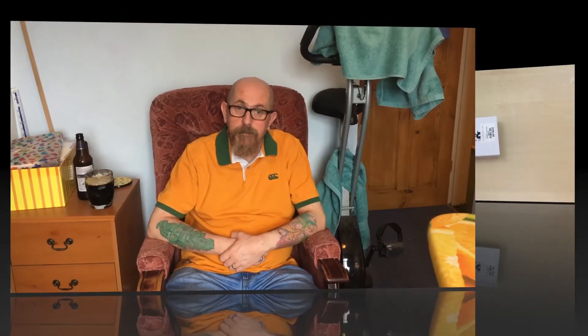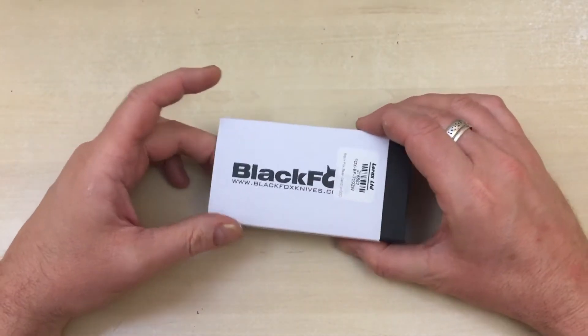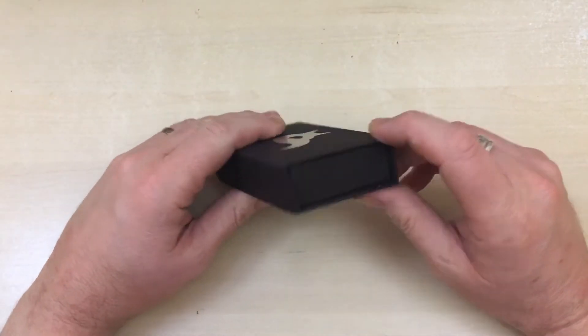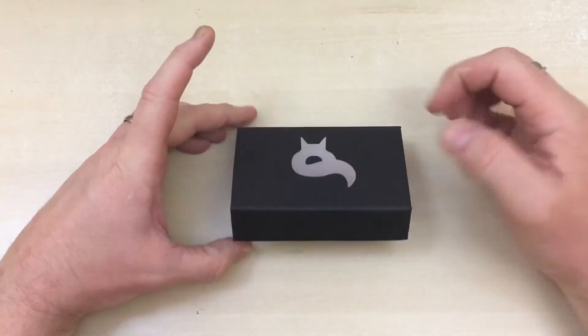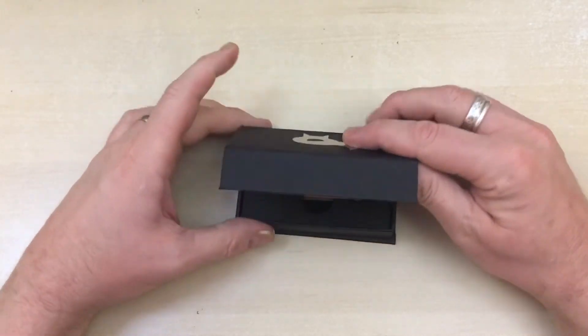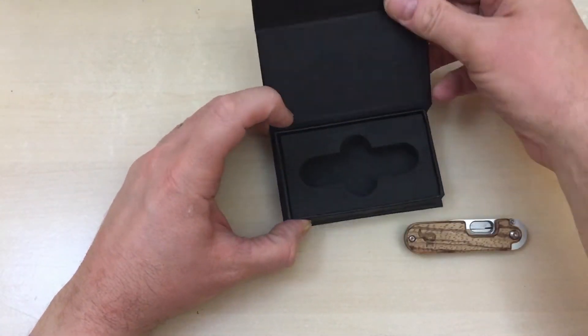Recent purchase from Heinnie Haynes. This is a licensed design - the original is by Serge Penchenko, and this is made by Black Fox. It's the Bean Generation 2. So, this is how the knife comes: under the slip case we've got a nice robust cardboard box with the Black Fox logo in silver, a magnetic clasp on the cardboard, and the knife is sat in a shaped sponge.